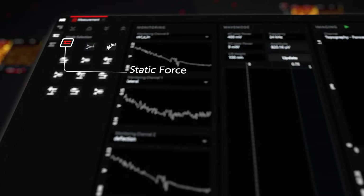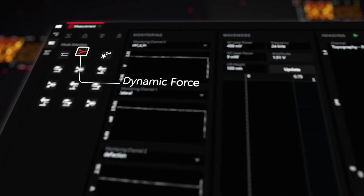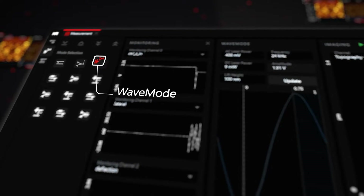Setting up operating modes was never easier. Ready to go with a single click.